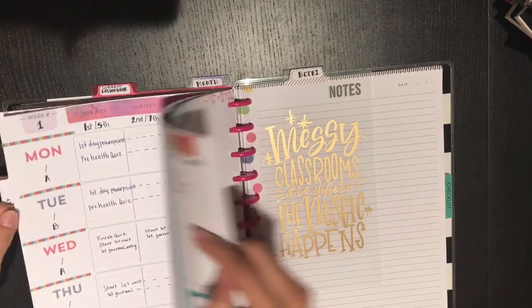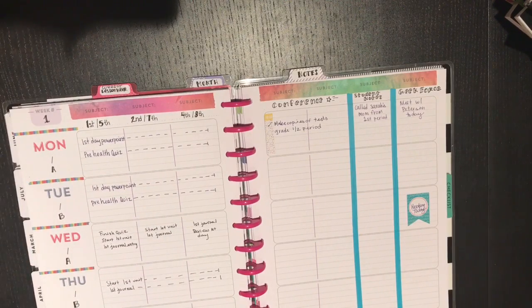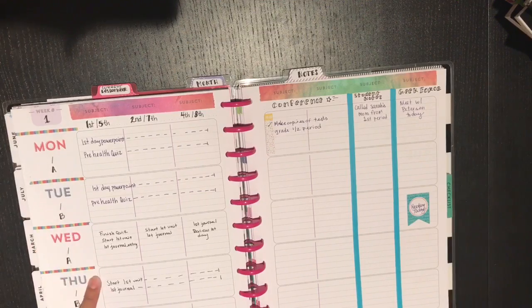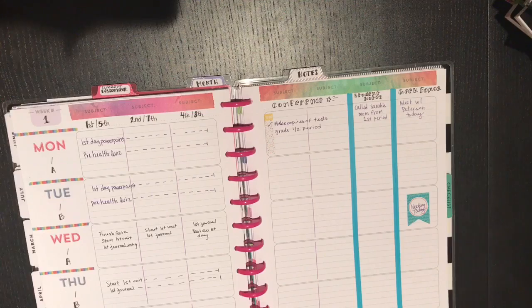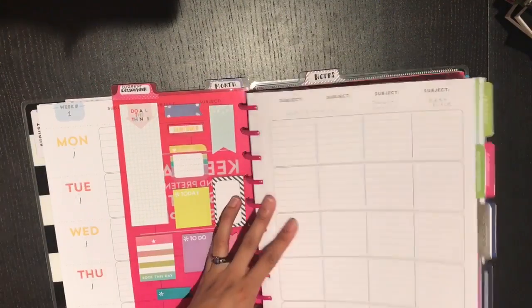A lot of people are interested in how people set up their weeks. I also put some really thin washi right here just to split up the days — I thought it looked cool, though I probably won't do that in every lesson planning week. I also might get stickers for the dates since people do sell date stickers, as well as stickers for marking whether it's an A or B day.